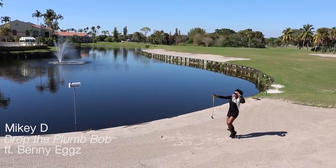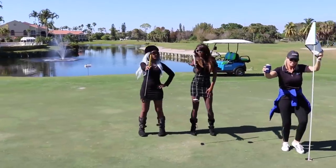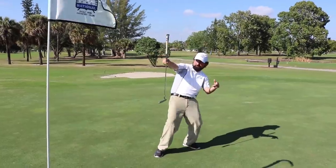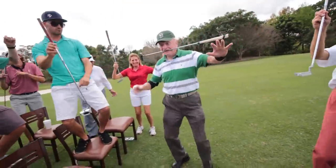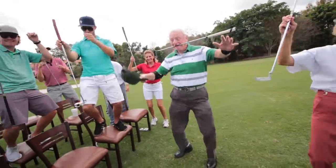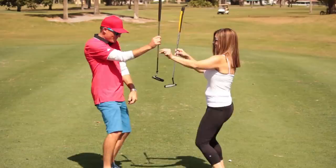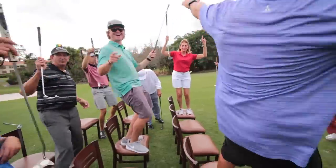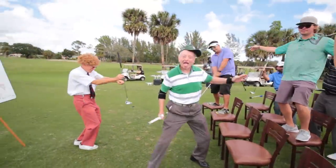From the T to the green and the P to the B — skip the plumb bob, drop the plumb bob, lose the plumb bob. Who needs a plumb bob? From the T to the green and the P to the B — skip the plumb bob, lose the plumb bob, drop the plumb bob. Who needs a plumb bob?